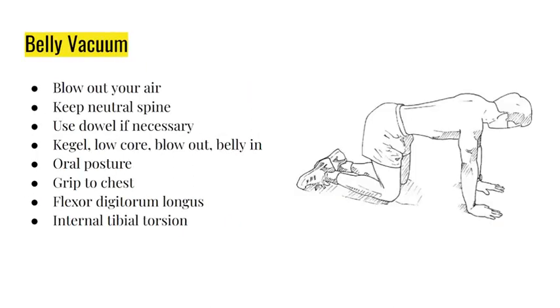This is the belly vacuum. You need a four-point position: blow out your air and keep a neutral spine.